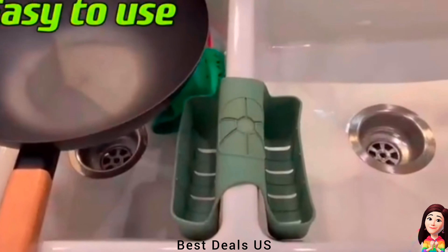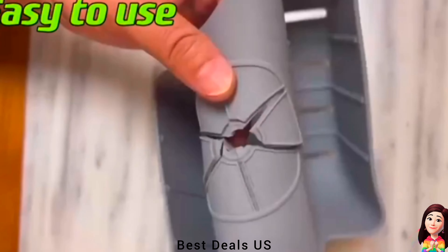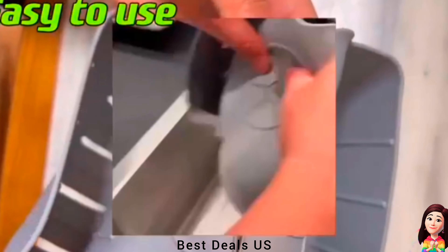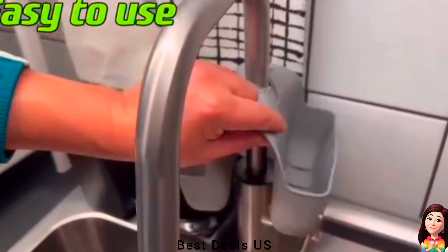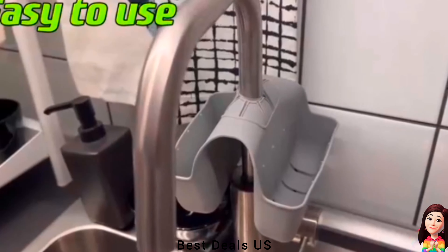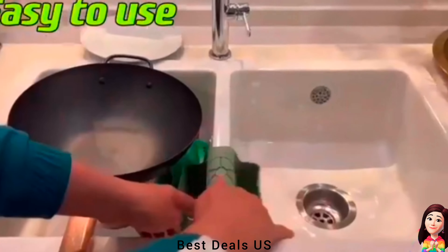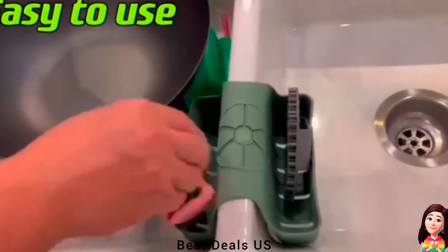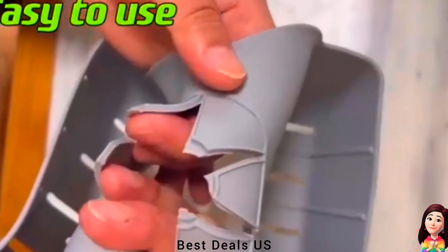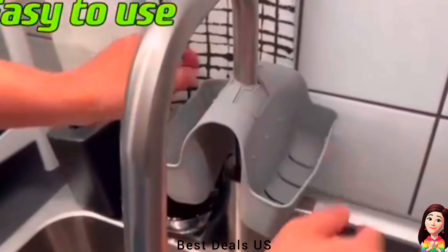13. Sponges holder. The sink organizer can store sponge, soap, dish brushes, dish towels, sink strainer, sink stopper, scrub and more. Made of high quality silicone, eco-friendly, ultra durable, flexible, dishwasher safe. Good organizer for kitchen sink small items; drainage holes designed allow sponges and brushes to air dry quickly. Keep the kitchen dry and tidy. Product link is given in the thirteenth link.